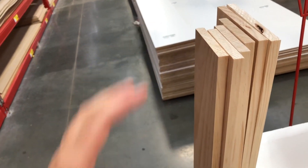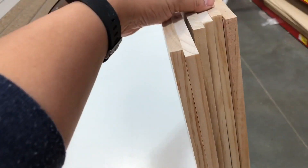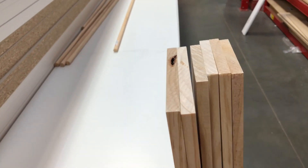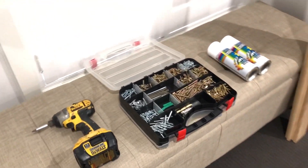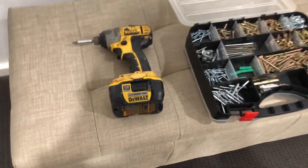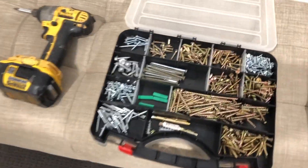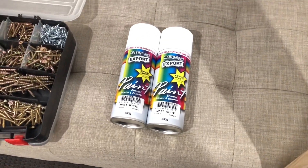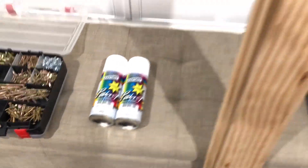I'm going to buy six pieces — four are the same size and two are a little bit larger. I'll show you what I'm going to do with them. So I have the four elements I need to make my mantle: a drill, all sorts of screws, spray paint, and the wood.